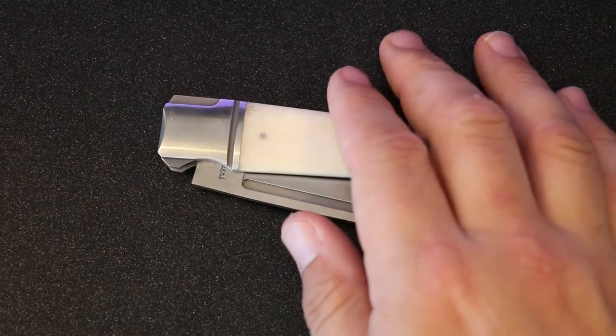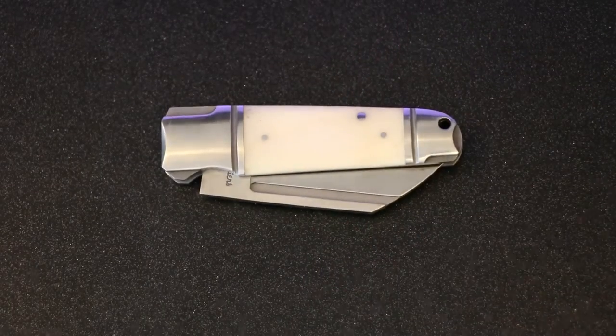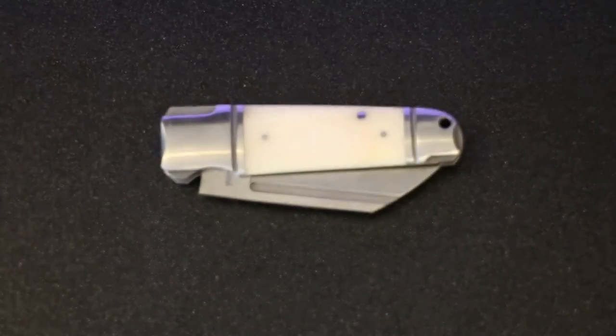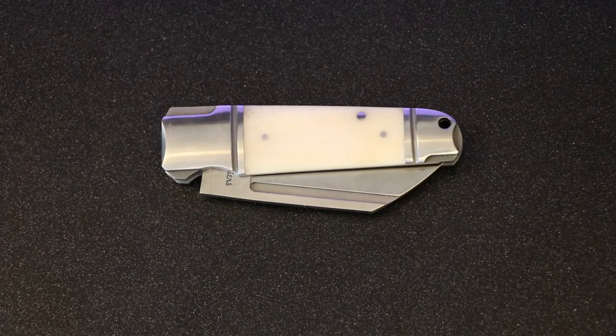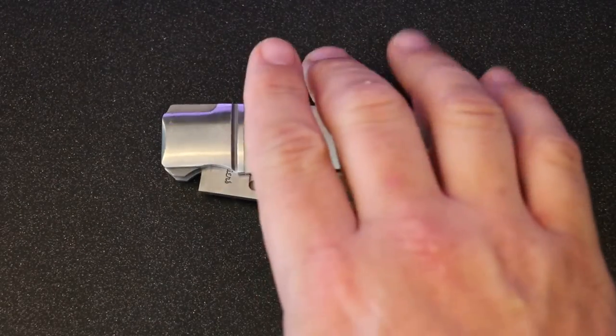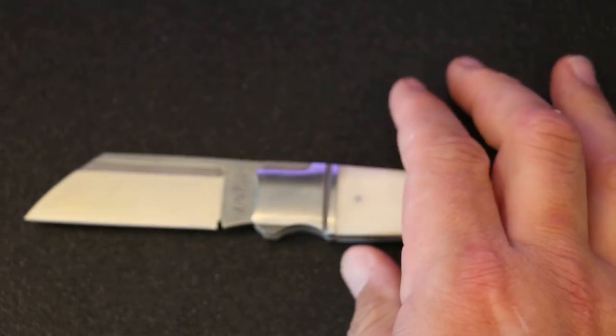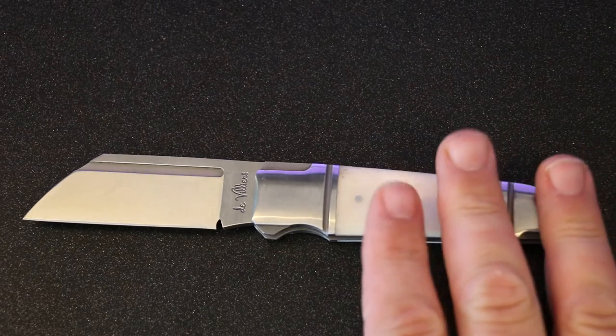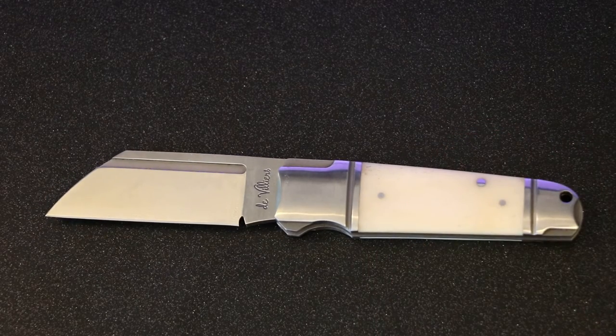What's happening guys, Edgy Outdoors here. We have a new knife to go over today. It just came in the mail directly from South Africa — we have the Andre de Villiers Pocket Butcher. This is a slip joint knife. Some people call it custom, not sure if we're going to call this a custom or a semi-custom mid-tech type knife, but it has quickly become one of my favorite knives, although I haven't carried it much.